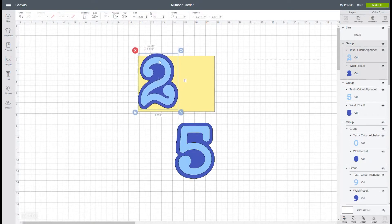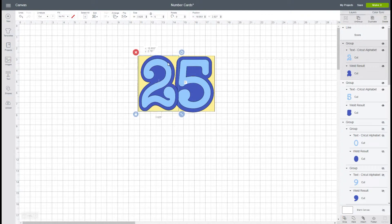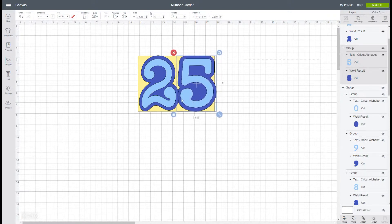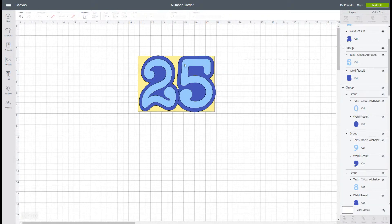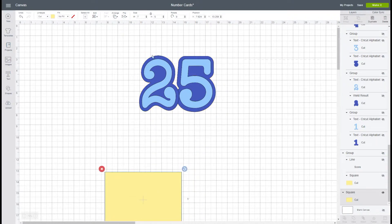We're going to place our two and our five on top of it. We're really using that yellow rectangle only as a sizing reference, because we want this to fit in a standard five by seven envelope, which I'll include in this file as well. We're going to position our two and our five the way we like them — you can go close together or separate them apart. I'll position them so the light blue pieces have some even space between them. Now I can move the yellow layer out because I know it's going to fit in that five by seven space.